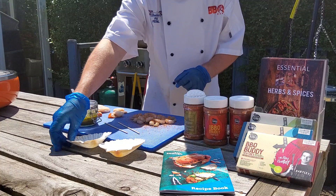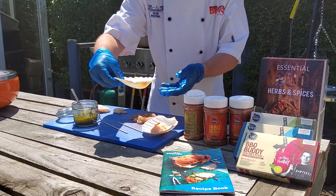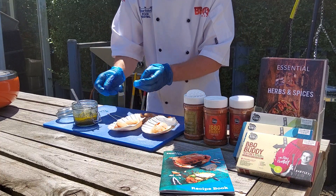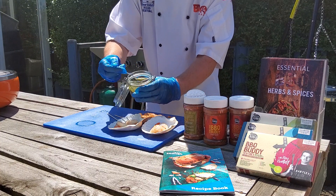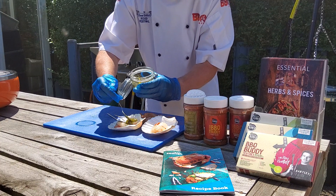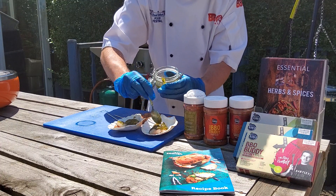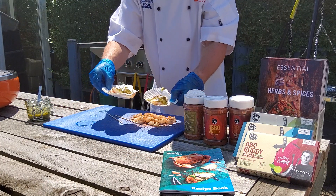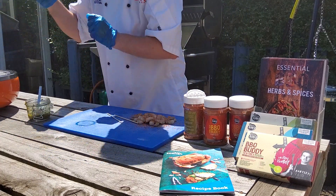Meanwhile, I'm going to take the scallops, put a couple in each dish, and then I'm going to put some of the lovely pesto here. It's made with walnuts, just for something a little bit alternative. So put plenty of that pesto mixture onto the scallops and then put them straight onto the barbecue.